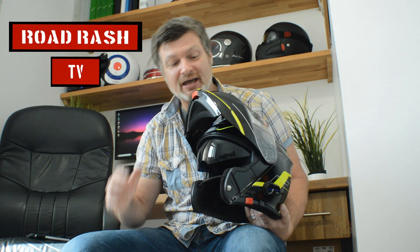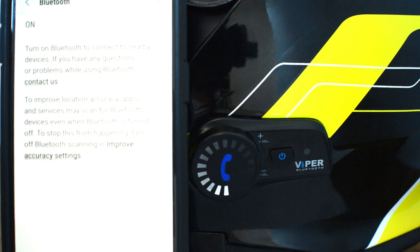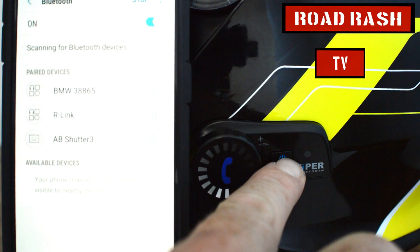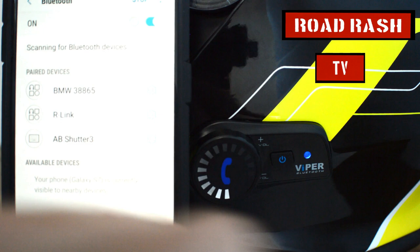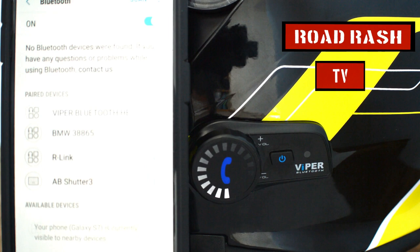Viper tell us that this helmet is one of the easiest helmets on the market to pair up. So let's go ahead and have a look to see how easy it actually is to pair this bad boy up. All we need to do is first of all turn our Bluetooth device on, then press the small button on the side until we see a red and a blue light flashing. Select the Viper Bluetooth helmet, connect — and apparently we're ready to go. What could be easier?